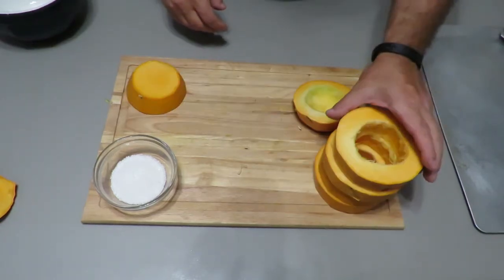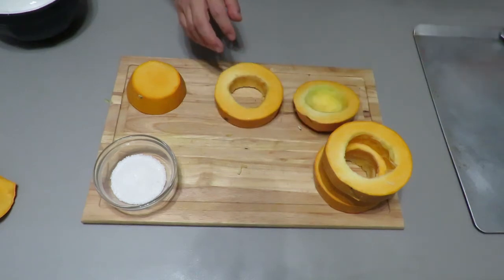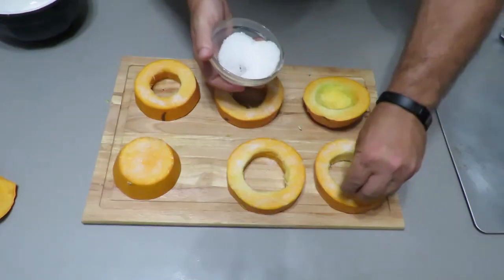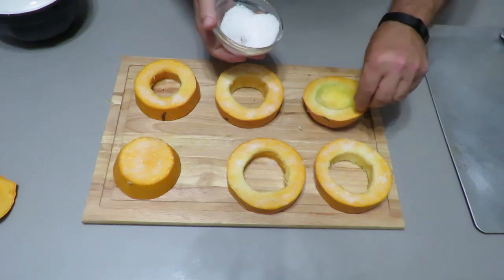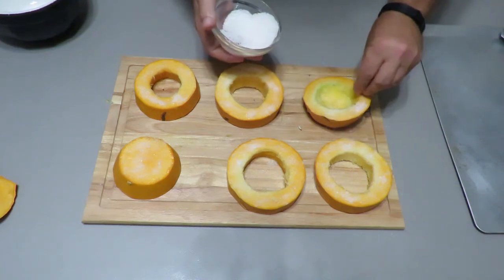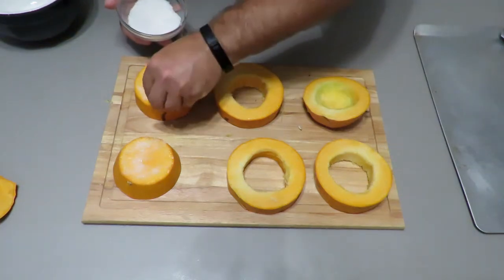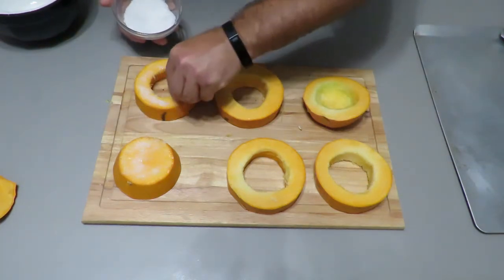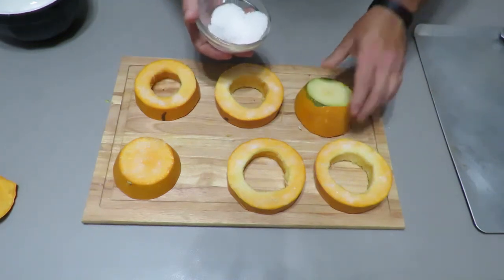Make sure you add salt to both sides — be very generous. This is going to suck all the moisture out. On the end pieces, put salt everywhere. Then turn them over and do the same thing.